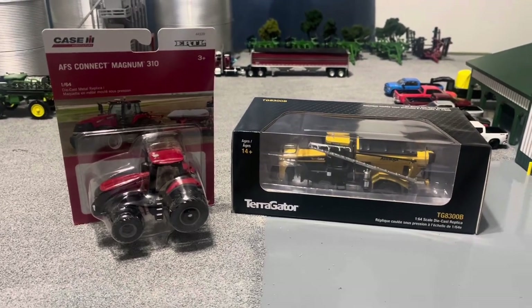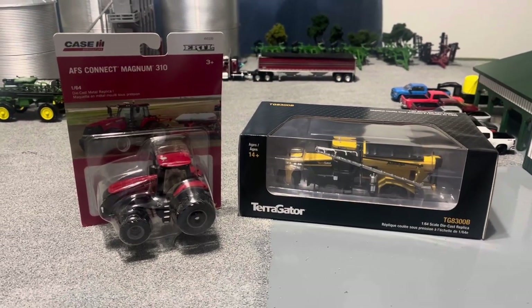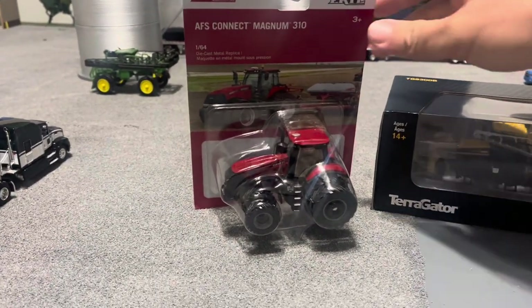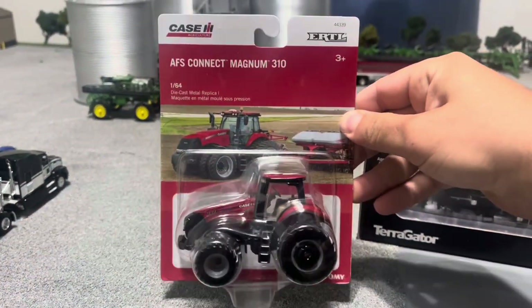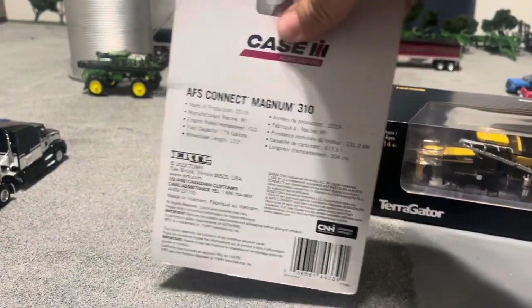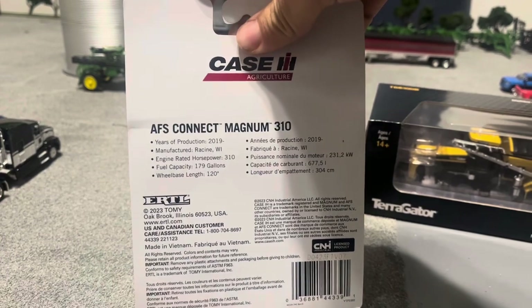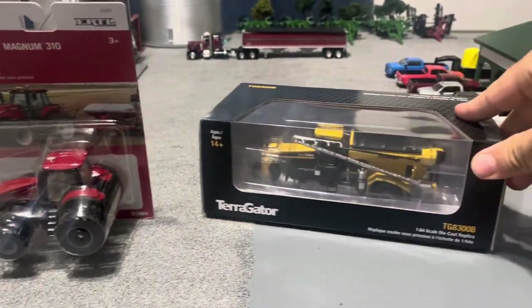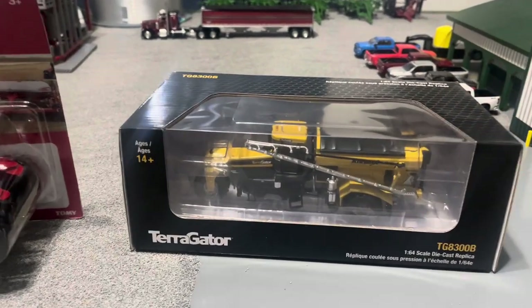How's it going everybody? Got a couple new things I thought I'd show you guys. The first one's the 310 Magnum — it's just in a blister pack with the real thing on the front pulling a planter, and the back just has the details there. Then the second thing I'm going to be showing is the TG8300B Terrogator.